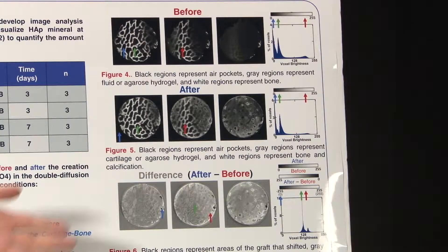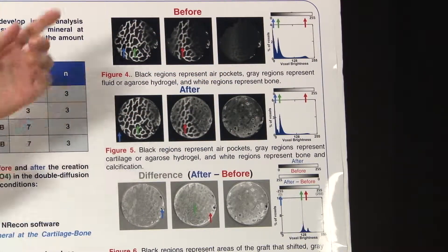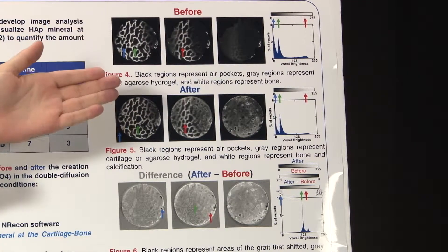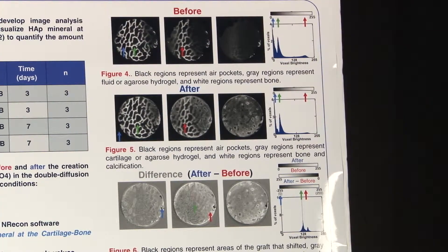This is also visible on the histogram of voxel brightness versus intensity, where you can see three general peaks in the black, gray, and white regions — black being air, gray being fluid or the gel above the bone, and white representing the bone.